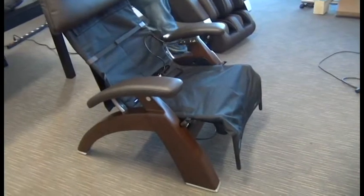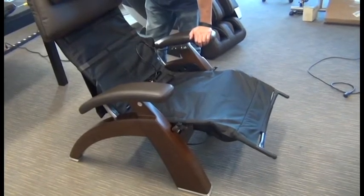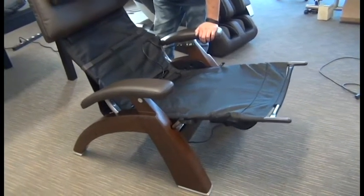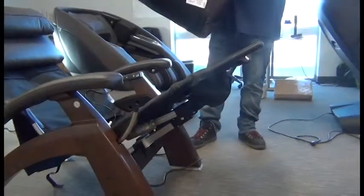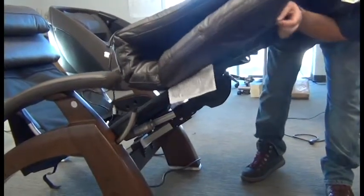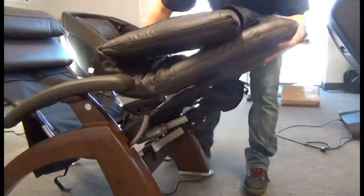Now we're ready to reinstall the pad set onto the chair. This time we will raise the footrest and recline the chair a bit to make it easier. Once the chair is in position, we can slide the body pad footrest part over the footrest frame, making sure those two posts on the footrest frame go all the way into the corners of the body pad.